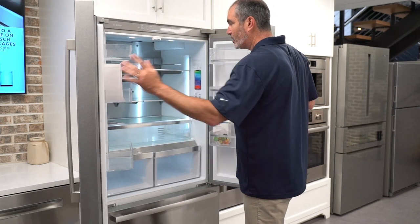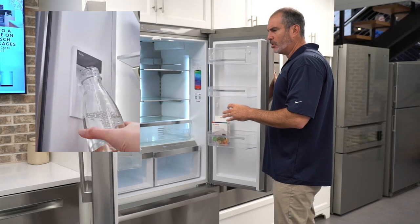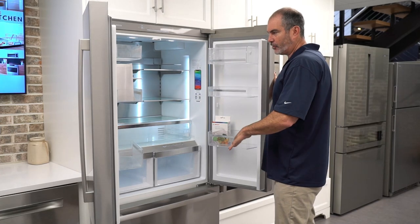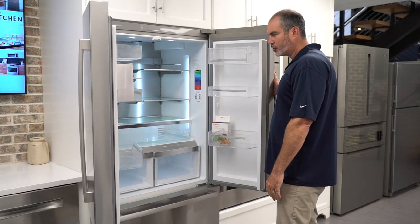It has a unique feature. It is counter depth, has internal water, but it's a dual compressor unit — and that's really rare today. You don't find that in really any of the counter depths on the market. That keeps the air independent between the fridge and the freezer — it's not sharing air transfer — keeping things at really nice, proper temperature all the time.